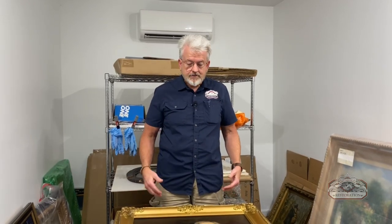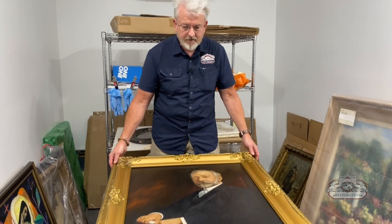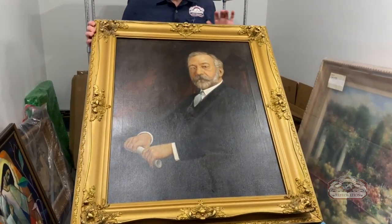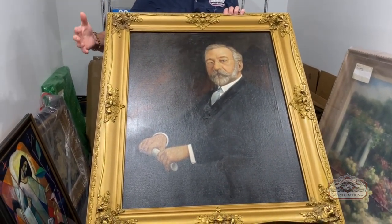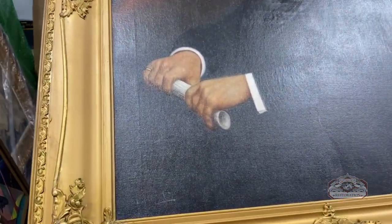Today we have a really great story about a piece of art that was severely damaged. This is a piece that fits into that category of very sentimental — it's kind of a portrait of this gentleman.